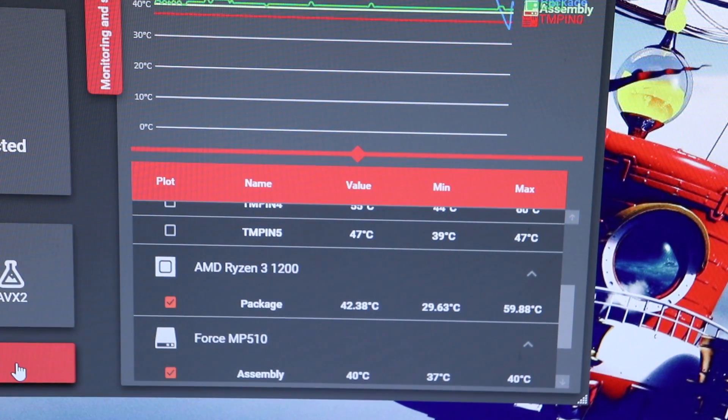The Thermal Grizzly Kryonaut test is now over. After 15 minutes of OCCT, we saw a max temperature of 59.88 degrees Celsius, which I believe is our lowest result.